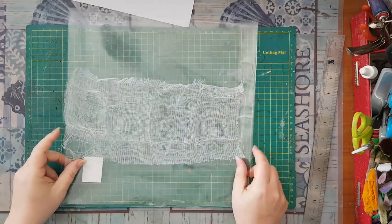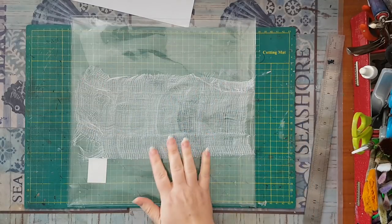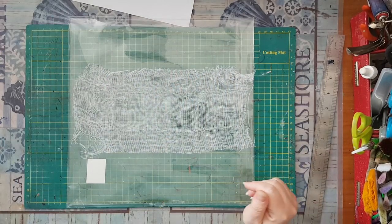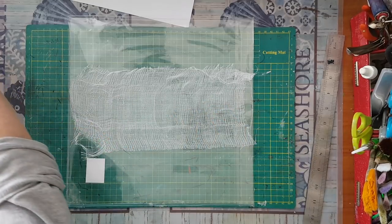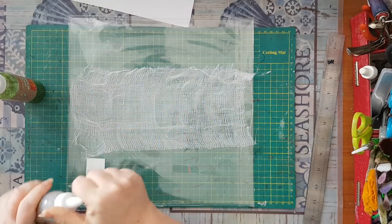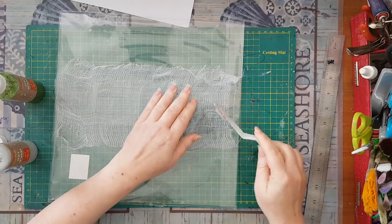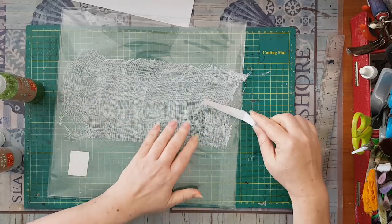I've put the gauze on top of a plastic bag and I'm going to put some glitter glue on it. Use whatever glitter glue you have — Elmer's also has some, it's not expensive. If you don't want glitter you can also paint it with acrylics. I've got several colors of glitter glue, and I've taken a palette knife and started to just put the glitter glue onto the gauze like so.